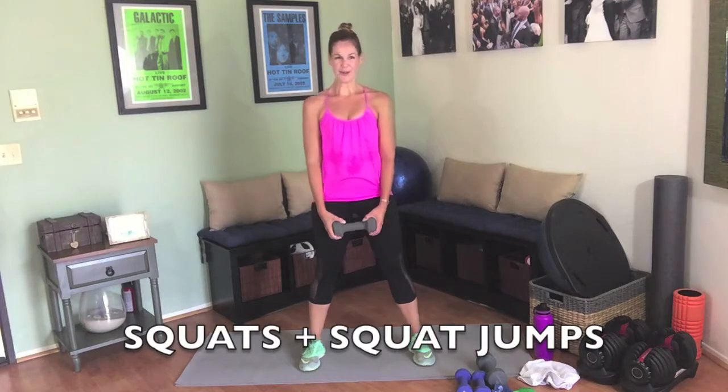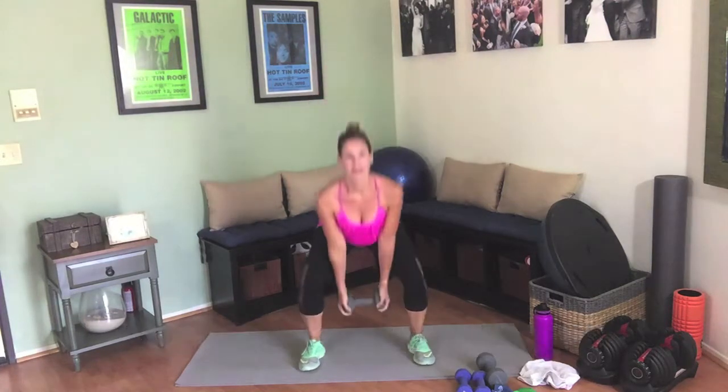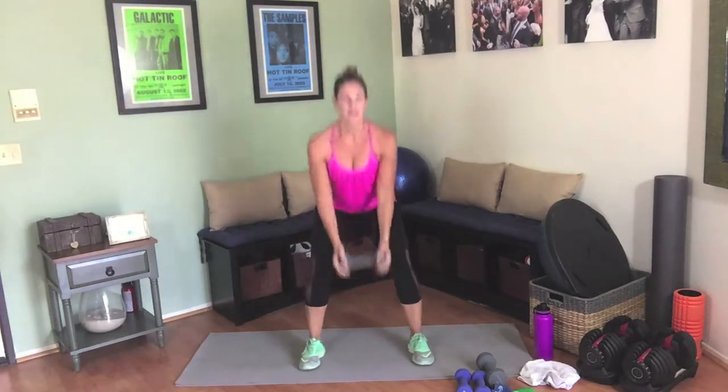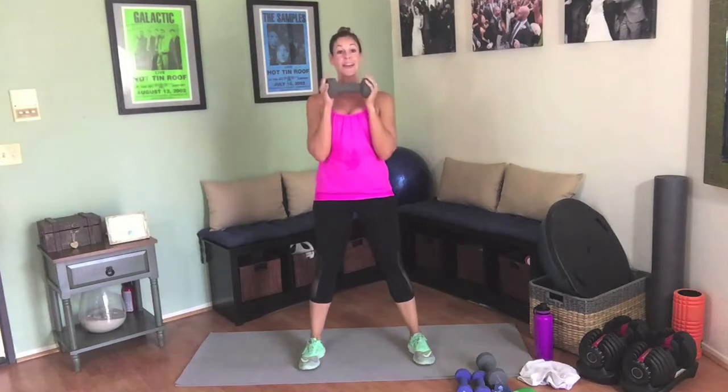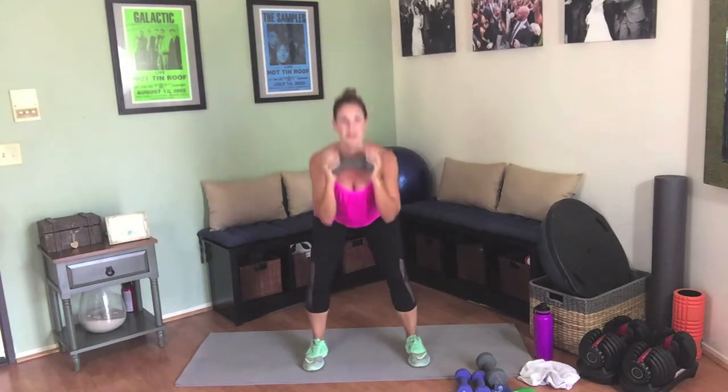Grab one heavy weight, separate your feet a little wider than hip width. We're going into that squat with the bicep curl into squat hops. Inhale and exhale big. Down and up — 10 regular squats, exhale, make sure you're breathing. Then hold it for 10 squat jumps — 1 through 10. Awesome.